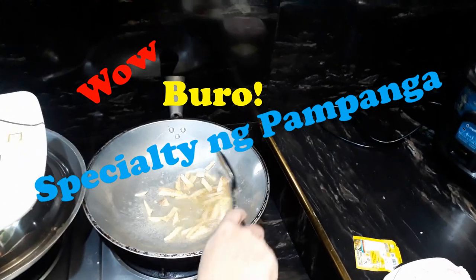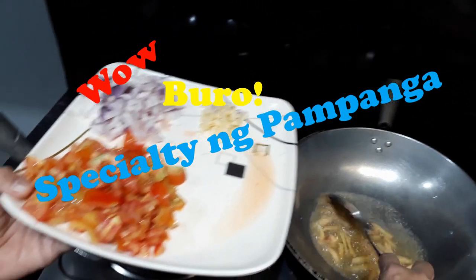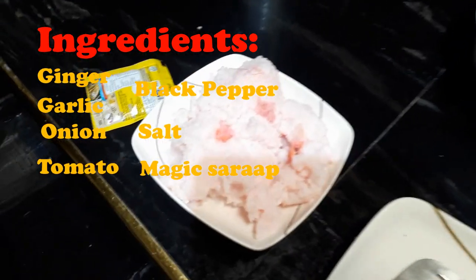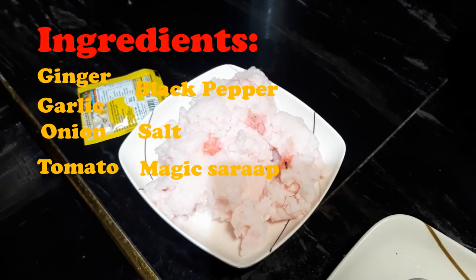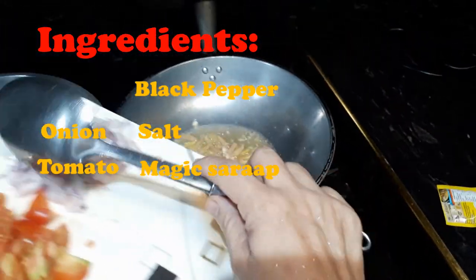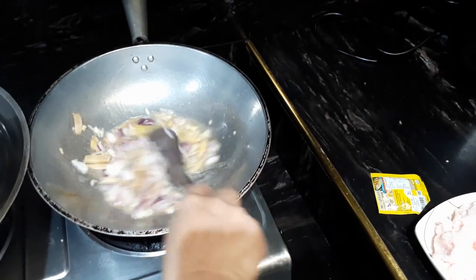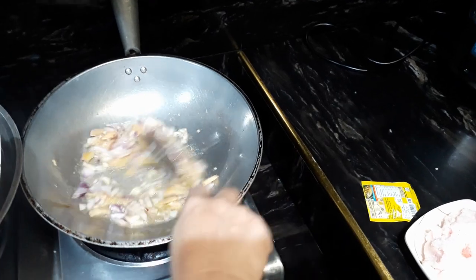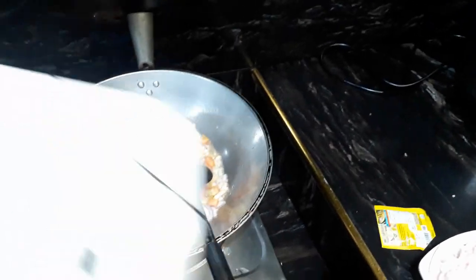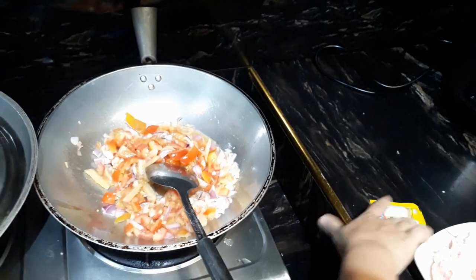The ingredients are ginger, garlic, tomato, and onion. This is the buro — what we call in Pampanga 'balo-balo,' in Tagalog 'buro.' In English, I don't know. Put some garlic. The first one is ginger, the next is garlic, the third is onion, the fourth is tomato. We need to mix it all up.